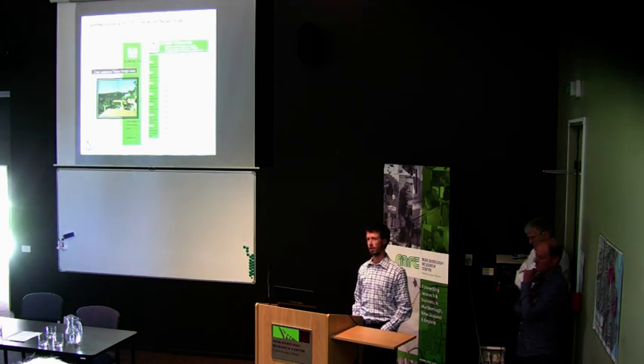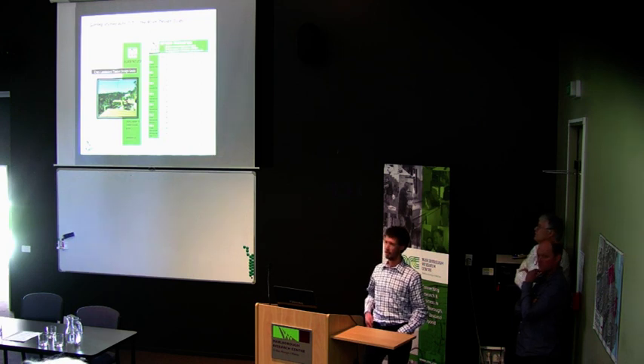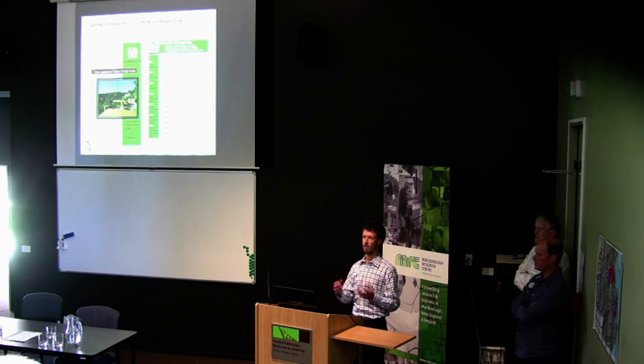Cross-laminated timber has been around for at least 10 years in Europe, and there are similar design tables from European manufacturers. But we're using different widths and different glues, so we have different strengths and stiffnesses — we can't just take those tables and convert them into a New Zealand code, because they're just different materials even though they're the same structure. My vision is to have everything online as a one-stop shop — not only for structural design, but also acoustic design, thermal design, and fire design — so architects and engineers can look at the website and know exactly what's going on, and hopefully that will bring sales to a great New Zealand product.